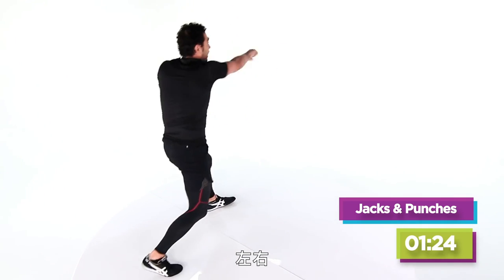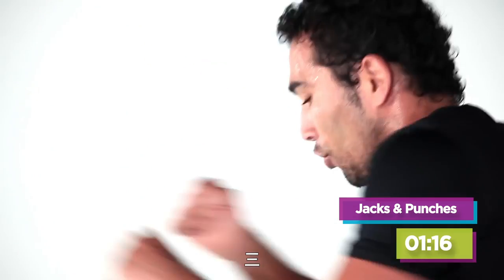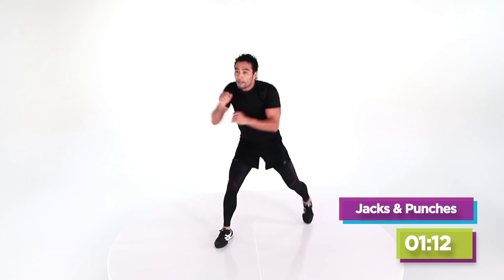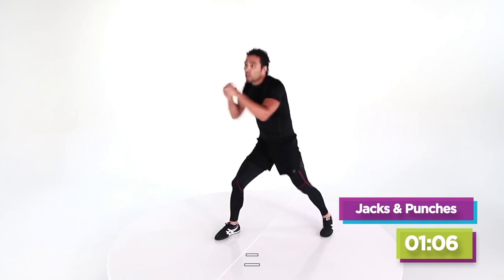Left, right, left, right. Four more — four, three. Full speed, let's go. Full extension. Three, two, one — jump switch. A little harder. Three, two, one.